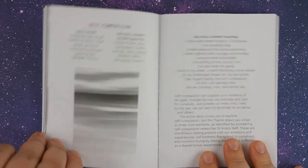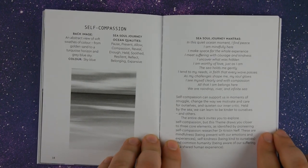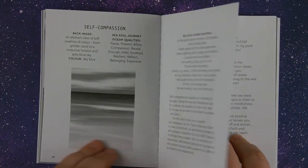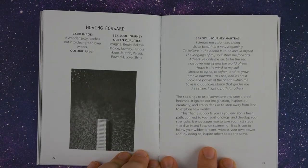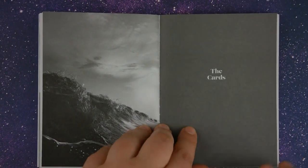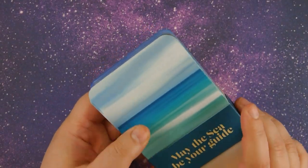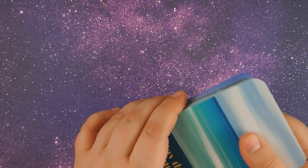Before we look at the cards, I wanted to point out that there are four themes within the oracle deck, and they each have a different back image for the different themes. The four themes are: self-compassion, letting go, moving forward, and gratitude and awe. Then we have the card descriptions, which we'll look at after we look at the deck. It's kind of cute that the little band that holds the cards together says 'May the sea be your guide' — a very nice touch.